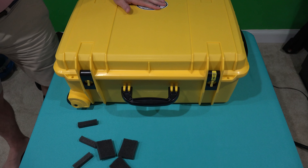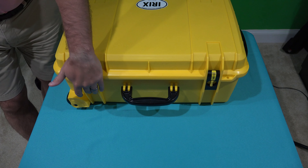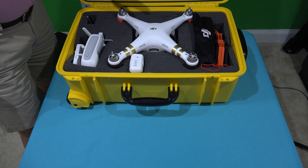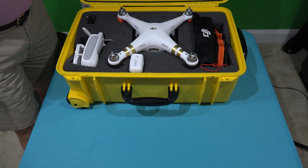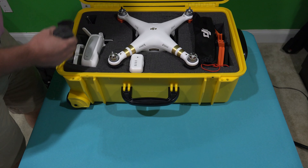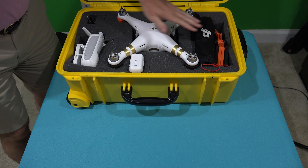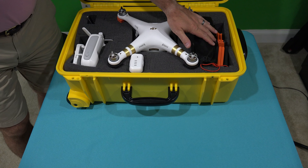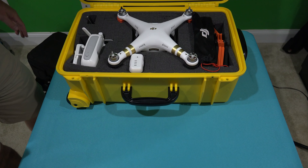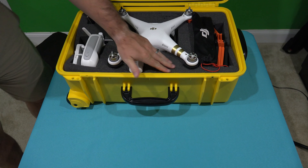That's one of the reasons I like this pluckable foam. It's not just because typically the pluckable foam tends to be a lower price than the pre-molded foam for the Phantom 3, but also it just, in my opinion, keeps everything more snug. I'm able to customize it — because I use quick disconnect prop guards, and since I customized this case to my own specifications, I'm able to fit whatever in here and I've got room to grow.